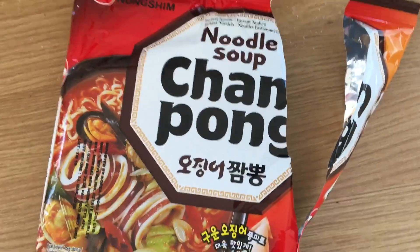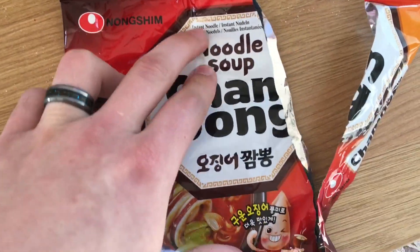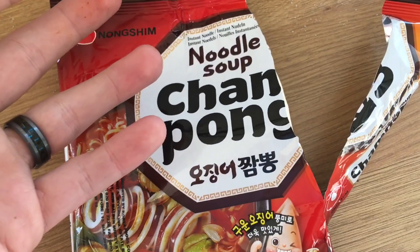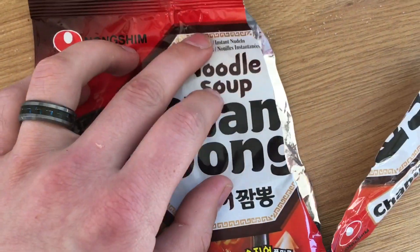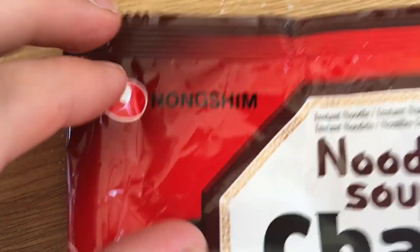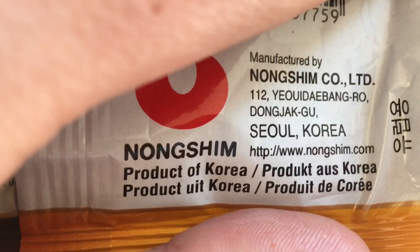Hey guys, so today on Ramen Reviews we are reviewing this noodle soup. Now normally you get this ramen and you can make it as a soup or as your normal bowl of instant noodles. However, this is specifically a noodle soup — Cham Pong. It's by our good friends at Nong Shim, makers of extremely spicy ones, as we've experienced. It's made in Seoul, Korea, a product of Korea Nong Shim.